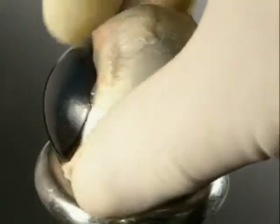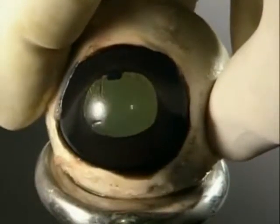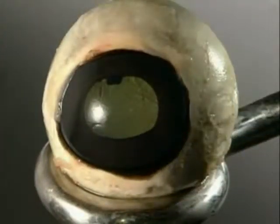At the front it's transparent and allows light to enter the eye. This clear part is called the cornea, and through it you can see the back of the eyeball.